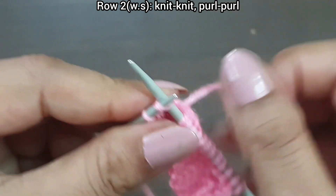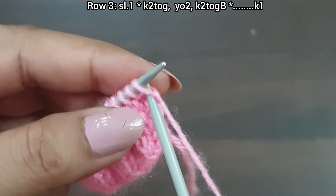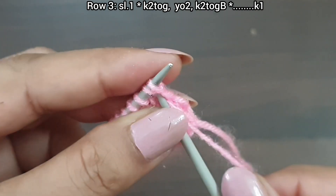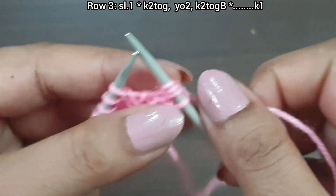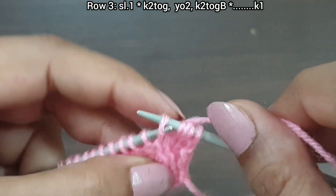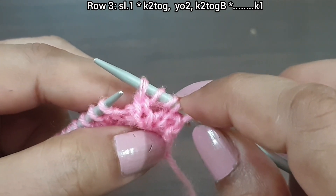Third row, right side. Slip stitch. From here we start the repeat pattern: knit 2 together from the front loop two times, yarn over — one, two — knit 2 together from the back loop. For this twist: first stitch, then knit together from the back loop. That's the repeat from here: knit together from the front loop two times, yarn over, knit together from the back loop.